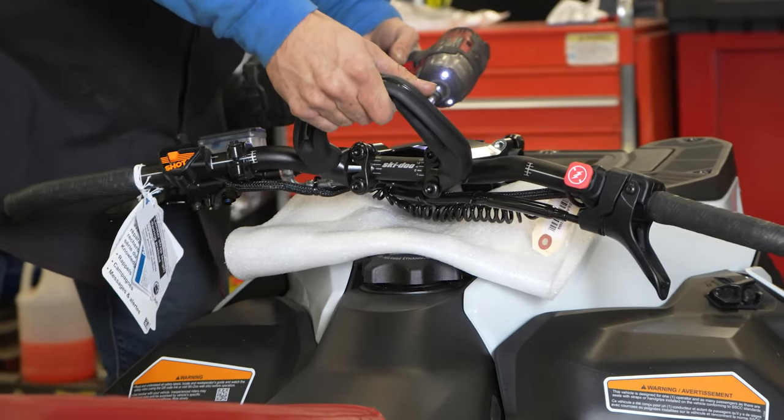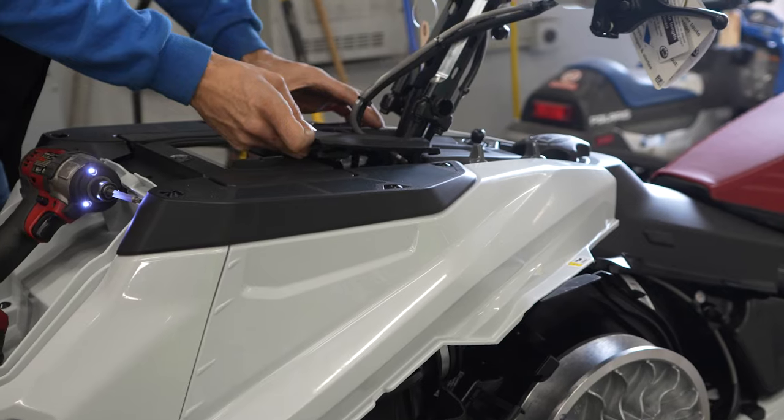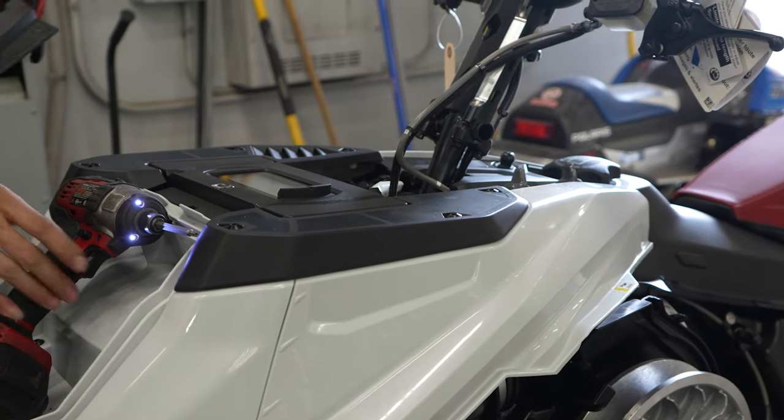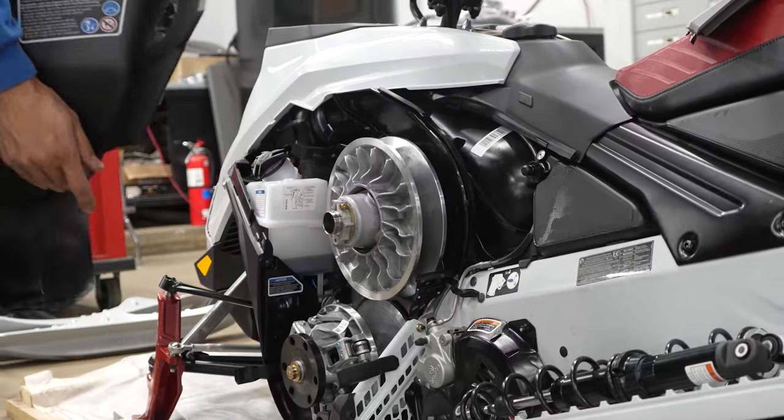Next, we plug into the sled and set the units to Imperial. We program the sled's name — usually G-Force. We program the key, and we check the oil pump compensation number. After this, we top off the two-stroke oil and start the clutching process.